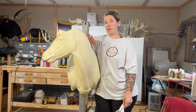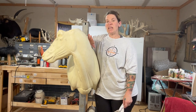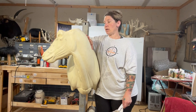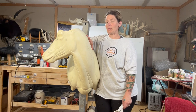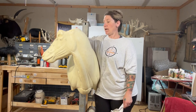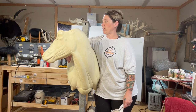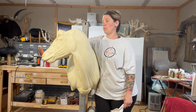Now that we've fit our cape and made sure it's going to fit properly and the form is going to work, I'm going to start shaping up my form. Since this oryx has shorter hair, I'm going to be able to get a little more detail in the muscle tone and the folds in the neck. Since it has a turned head, I'm going to be able to emphasize these folds on the side of the neck and in the face.